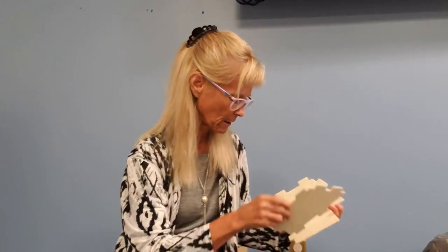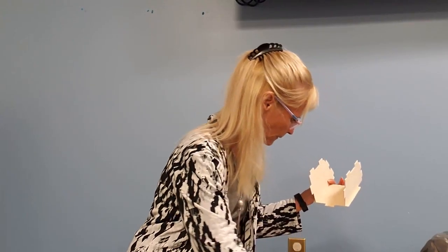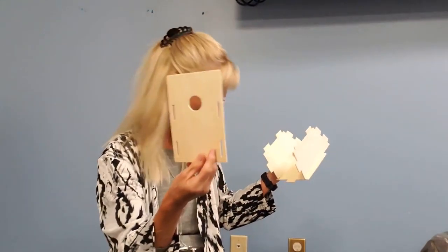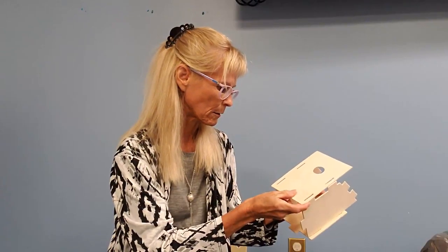So what you're going to start off with is the bottom piece first. It looks like this — it's a small square. Then you're going to take your sides which look like this. You're going to put the sides into this little piece here. A little bit difficult to do as you're holding it up like this, so I'm going to put mine on the table so it will be a little easier to slide the pieces together, and there we go.